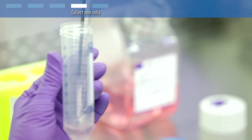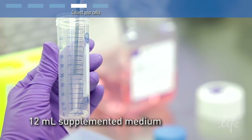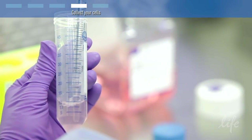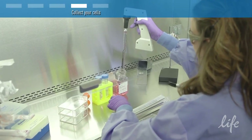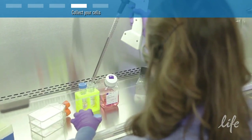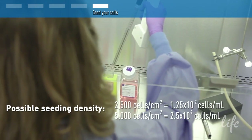Resuspend the cell pellet in 12 ml of supplemented medium, or an appropriate volume depending on your application. Gently pipet the cells up and down with a 10 ml pipet to mix well. Determine the concentration of cells in the suspension, then dilute the cells in supplemented medium and seed new culture vessels at the appropriate density and return them to the incubator.